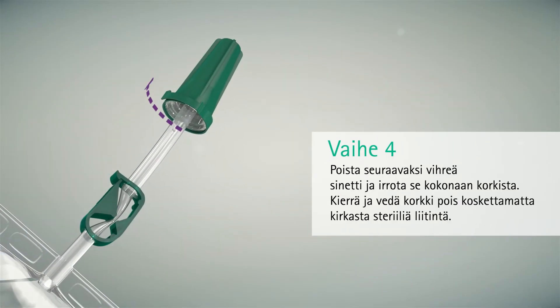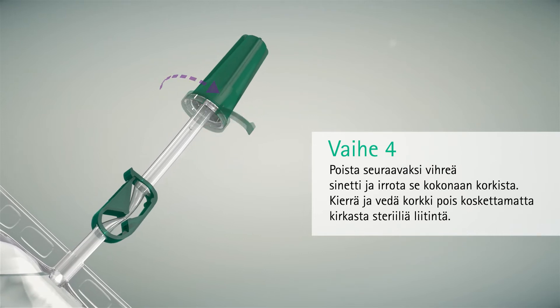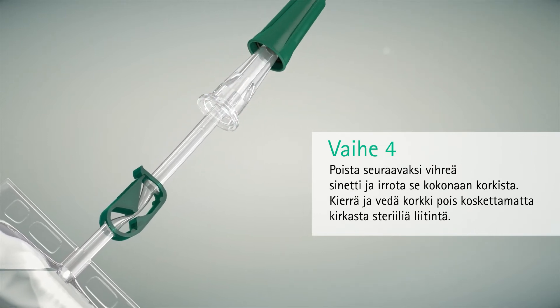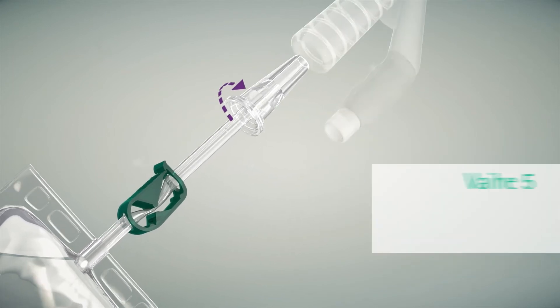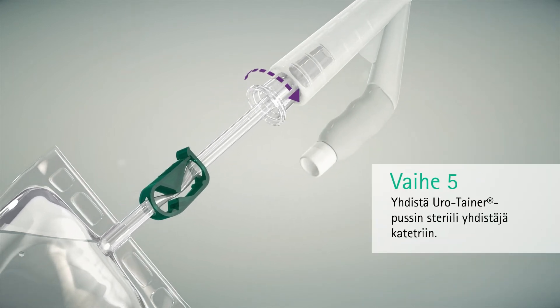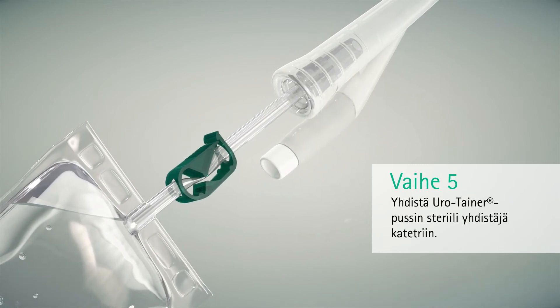Next, pull the green tag and remove it completely from the cap. Twist and withdraw the cap without touching the clear sterile connector. Insert the Urotainer sterile connector into the catheter. Turning slightly will help insert the connector.